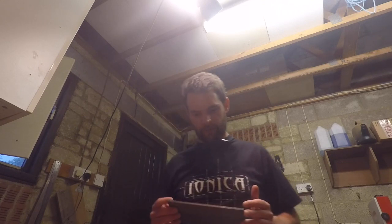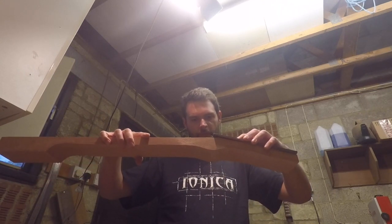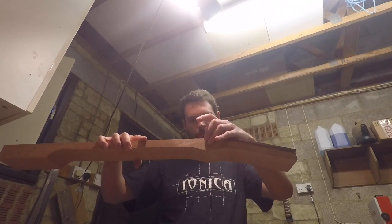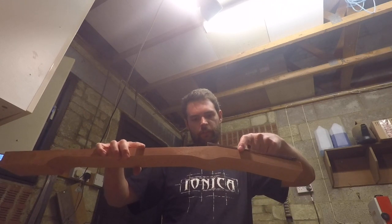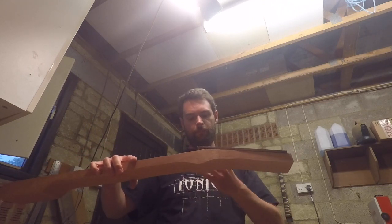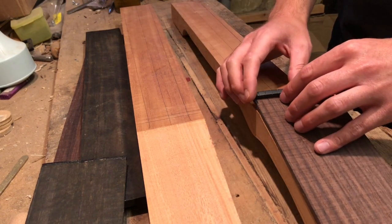There are two ways I can go about doing this. Here's my nut — I can either cut up to the end of the nut and butt my headstock cap up to the nut, or what I can do is cut the angle up to the start of the nut, flatten down the top of the veneer, which will give me this little flat here to stick the nut onto.